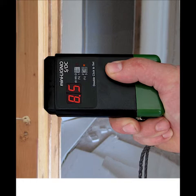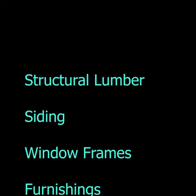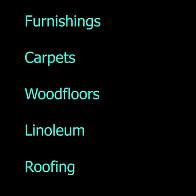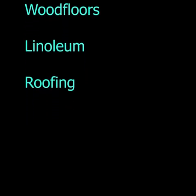Here is a variety of applications for the Mini Ligna STC. The meter is made for structural lumber, siding, window frames, furnishings, carpets, wood floors, linoleum, and roofing.